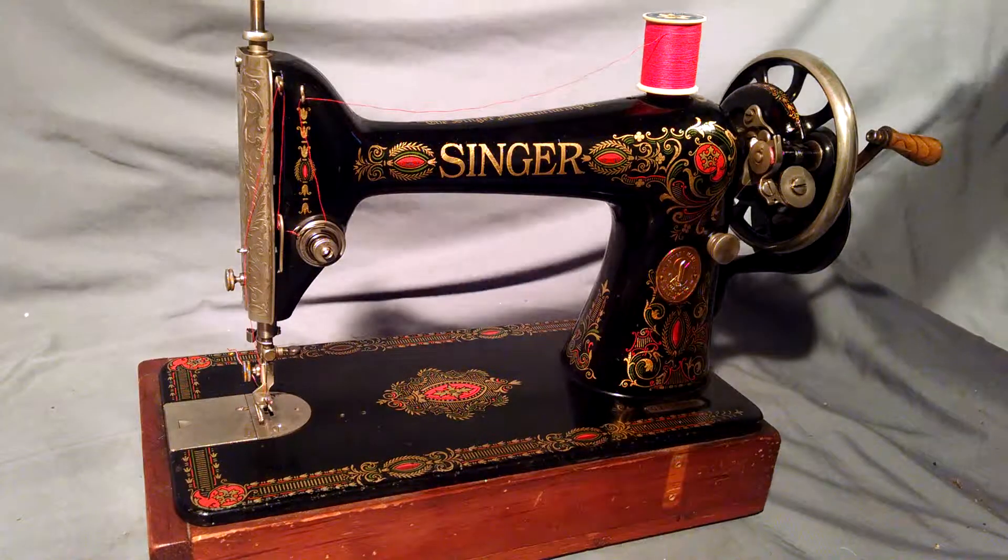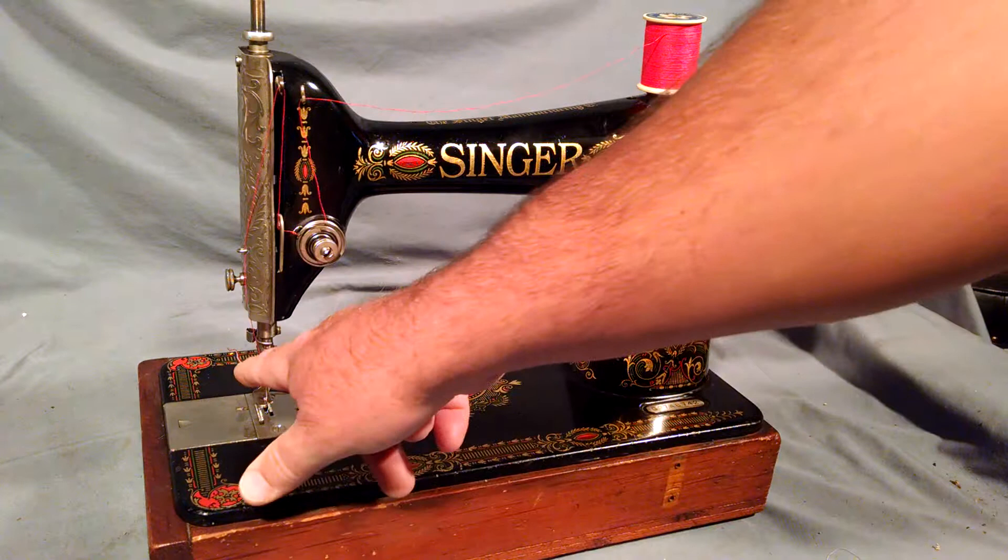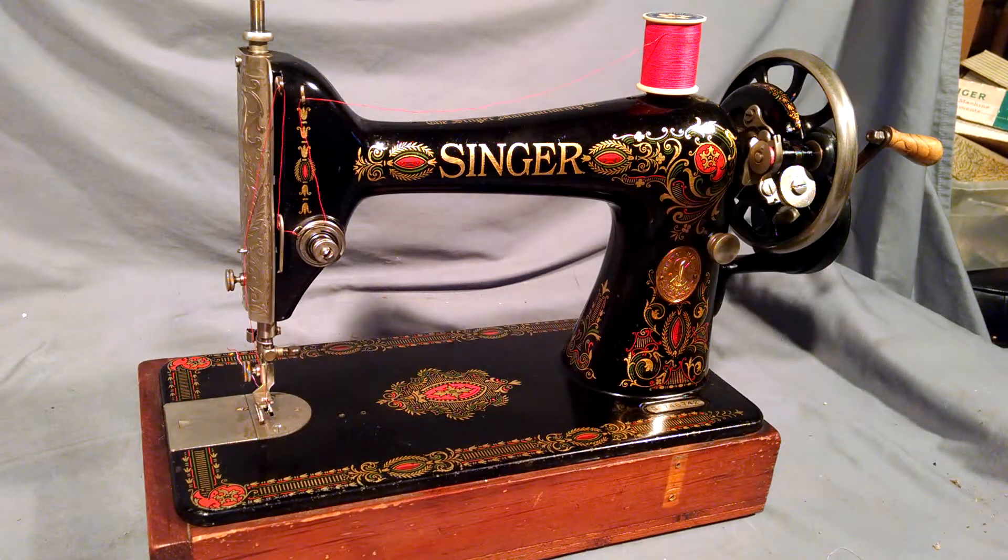This is an antique Singer model 66 with red-eye decals. Serial number is G9746742, which dates it from January of 1923. This one has been upgraded to the side clamping foot, so it's not an authentic 66-4, but they started making those in March of 1923.